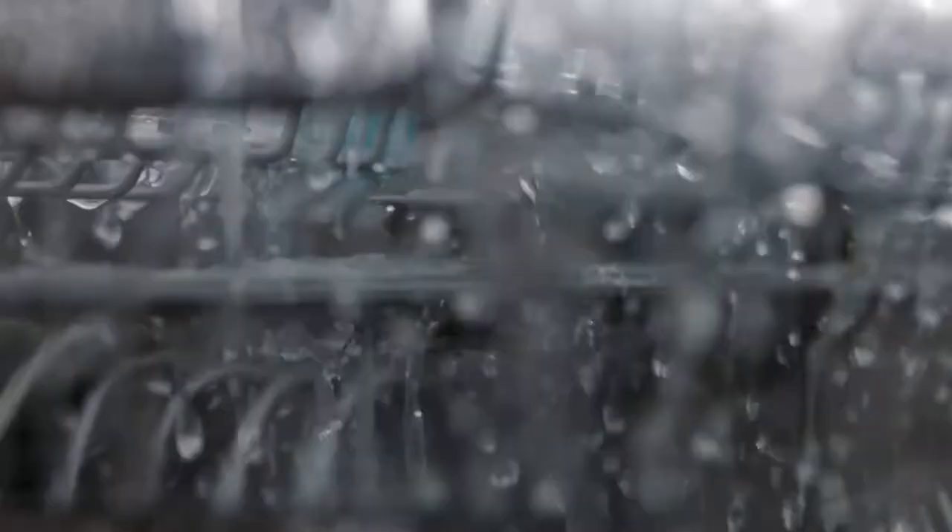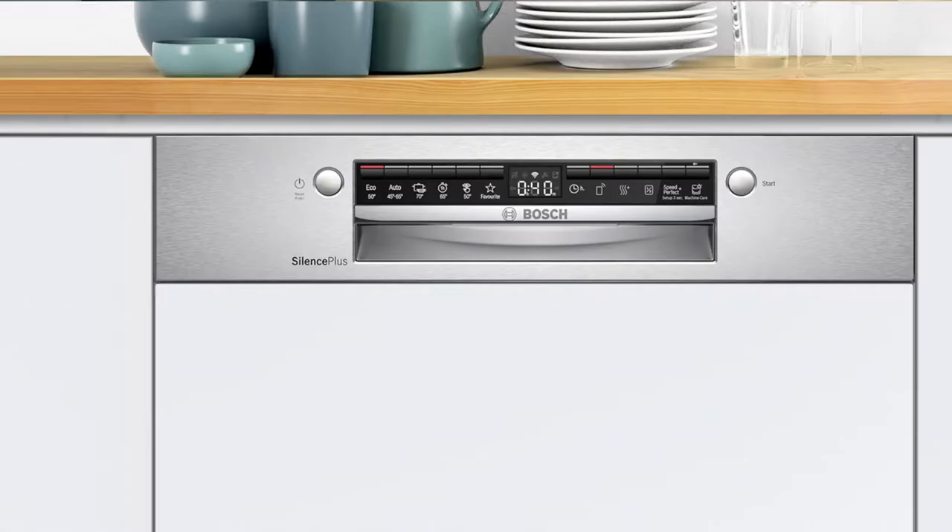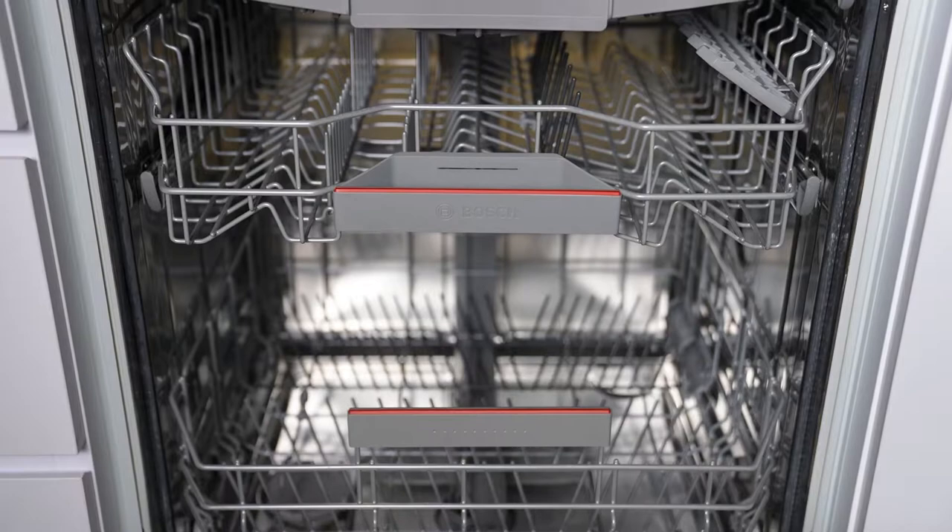The Bosch Series 4 Semi-Integrated Dishwasher is built for powerful and thorough washing. With button controls for easy access and convenience, it has a host of amazing features to see you through your dishwashing needs.